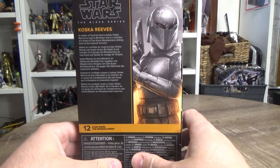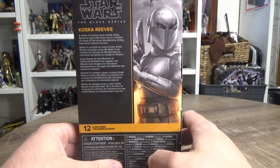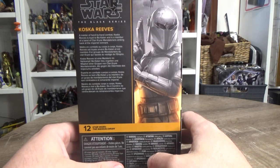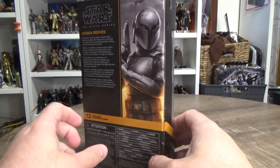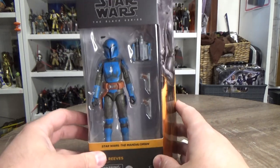On the back of the box: 'A master of hand-to-hand combat, Koska Reeves is loyal to Bo-Katan as a member of a band of Clan Kryze Mandalorians, striking back at the Imperial remnant.' Really cool looking figure.